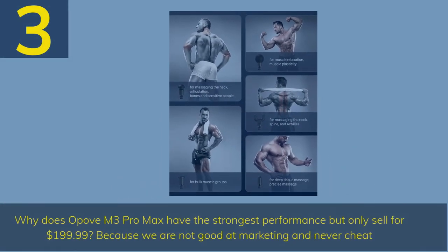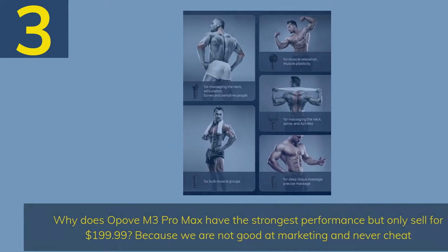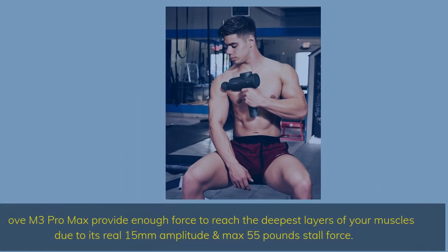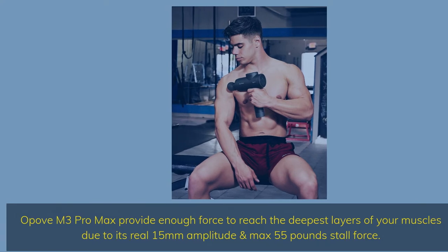Number 3: Why does the Oppo Vem3 Pro Max have the strongest performance but only sell for $199.99? Because we are not good at marketing and never cheat. Oppo Vem3 Pro Max provides enough force to reach the deepest layers of your muscles due to its real 15mm amplitude and max 55 pounds stall force.